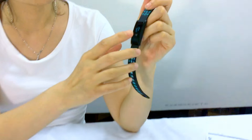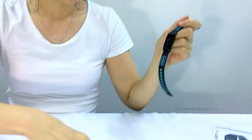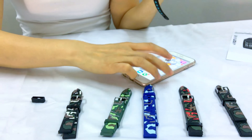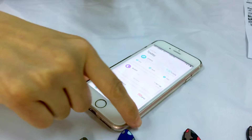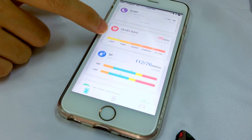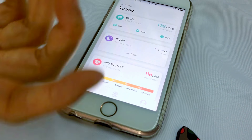Now I have paired the bracelet with my iPhone 6. When you pair it, you need to install an app called Duffet. Once paired, you can see your every day status: steps, sleep, heart rate, blood pressure, and blood oxygen.